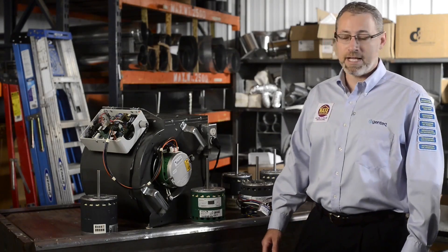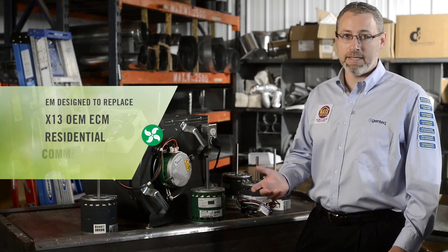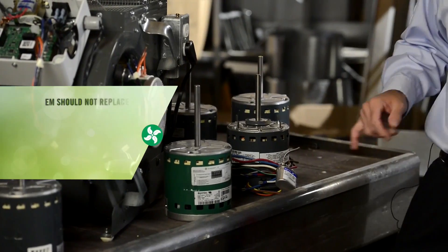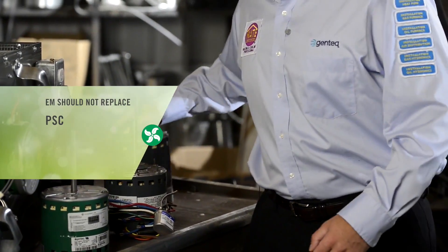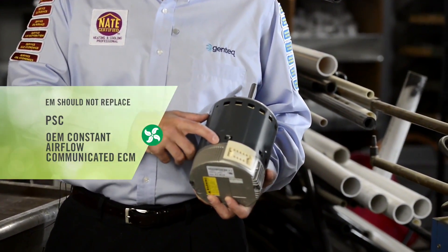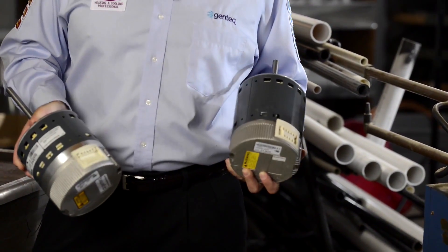The Evergreen EEM was designed to replace the X13 OEM ECM indoor blower motor, which is primarily used in residential and light commercial applications. It can also replace similar competitor's models. The Evergreen EEM should not be used to replace PSC indoor blower motors — that's motors with run capacitors. It should also not be used to replace the OEM constant airflow communicated ECM indoor blower motors, such as our model 3.0 with the 4-pin communication connection, or the model EON with the 16-pin communication connection.